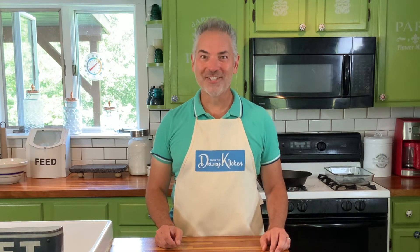Two words for you: butter tart. Now if you've never heard of these, they're like little bite-sized individual pies that you can customize with just about any kind of filling you love. And they are delicious. So grab your apron, get inspired, and let's make something fun together today from the Dewey Kitchen.